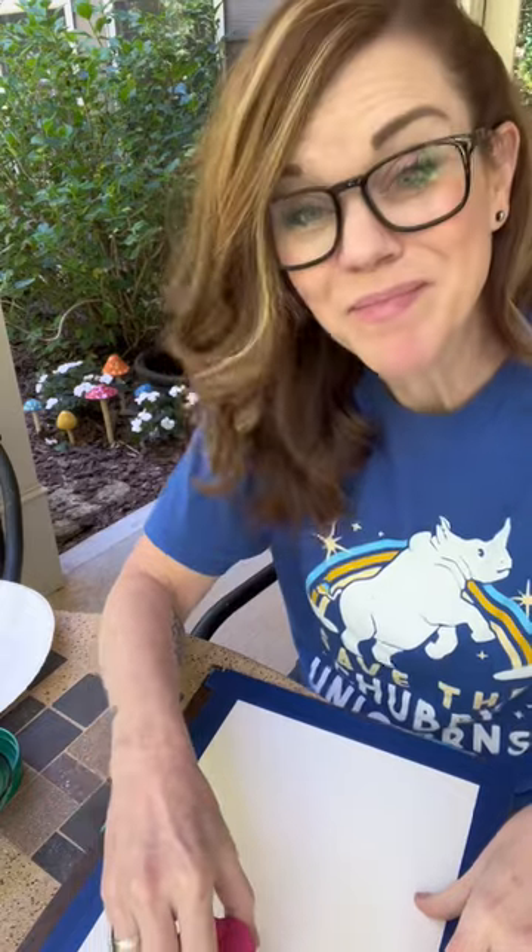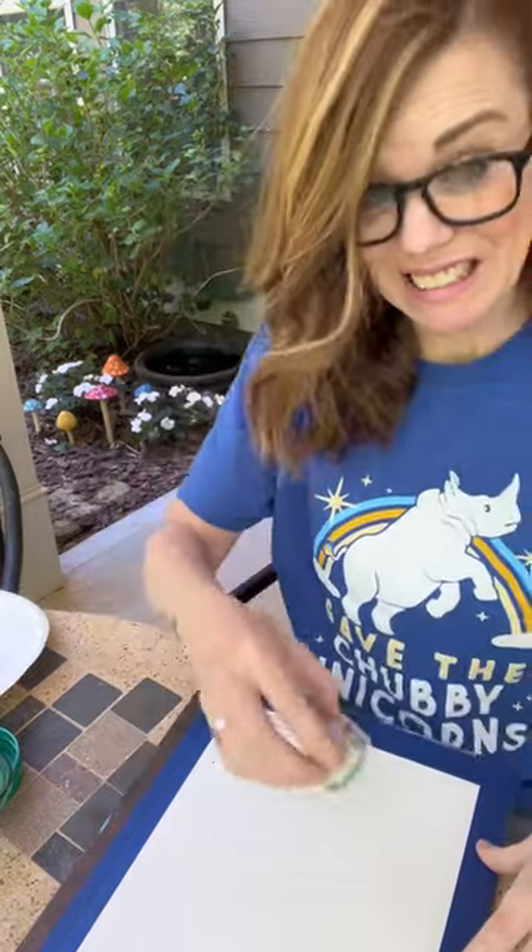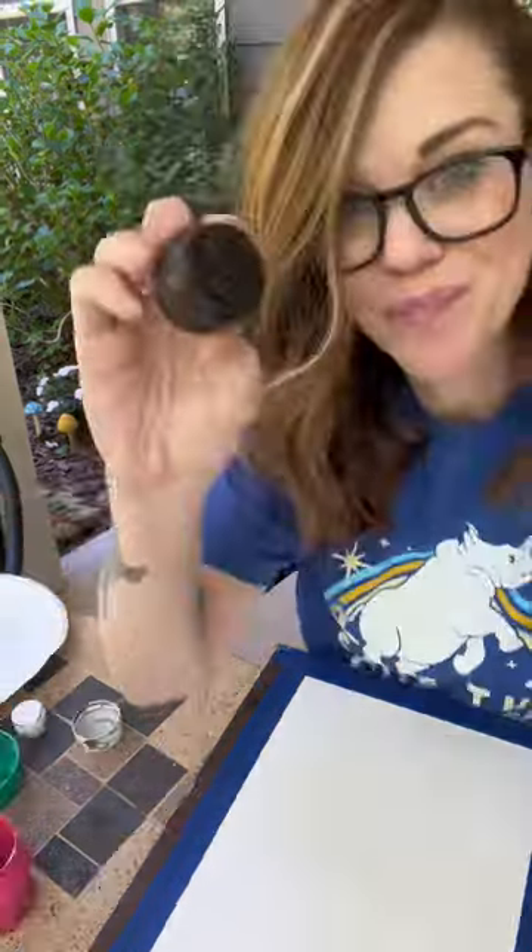I can't see it. It's gonna be fine. Smaller one. Fun fact, I have sensory issues with snot, so as a preschool teacher, it was rough.